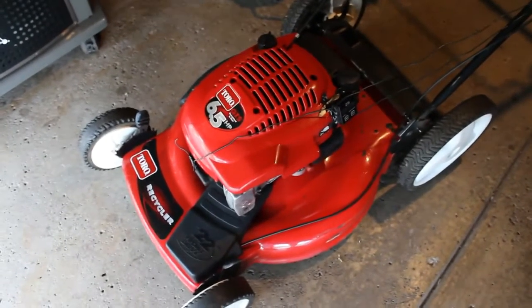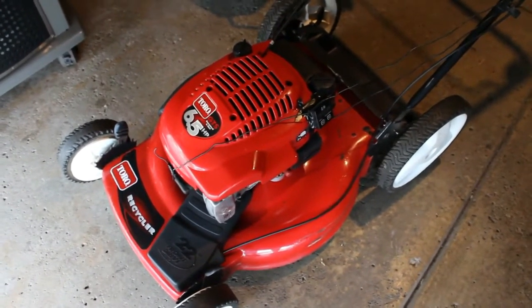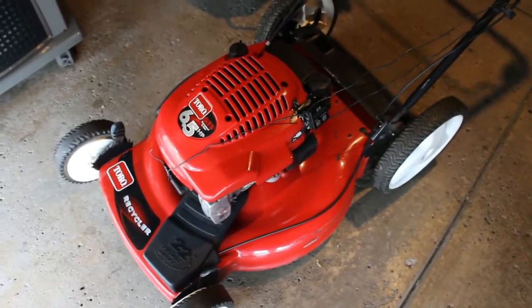All right guys, as you can see, it was pretty much on point — 29.20. That's a normal RPM for this engine.